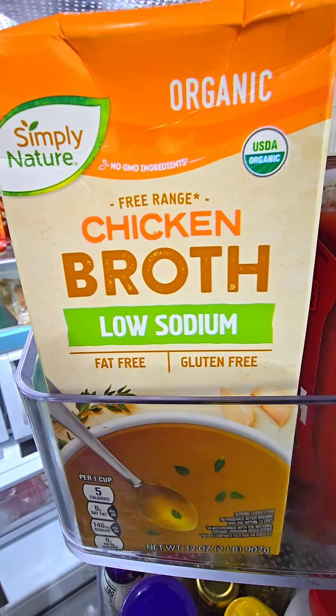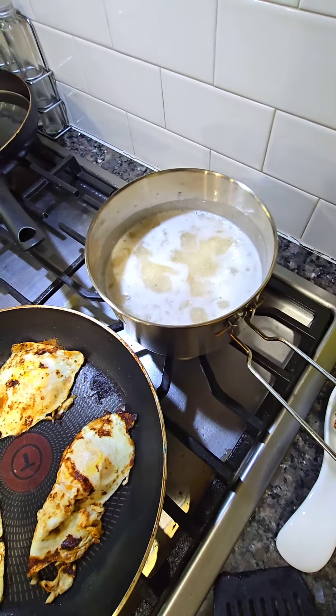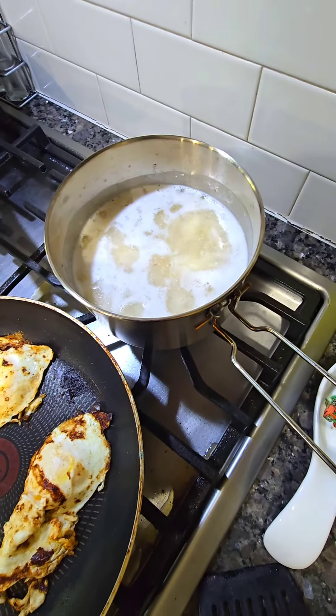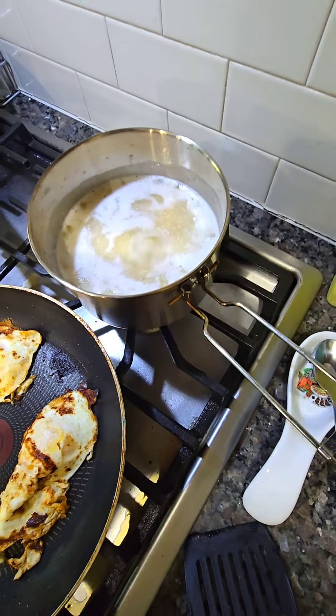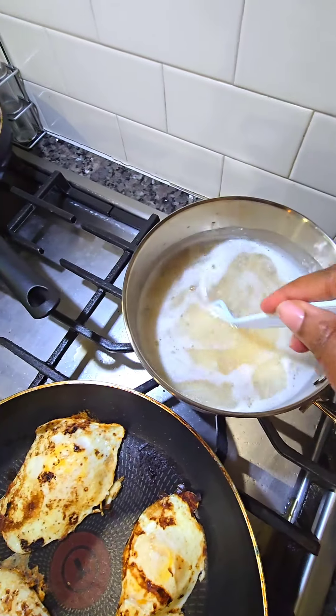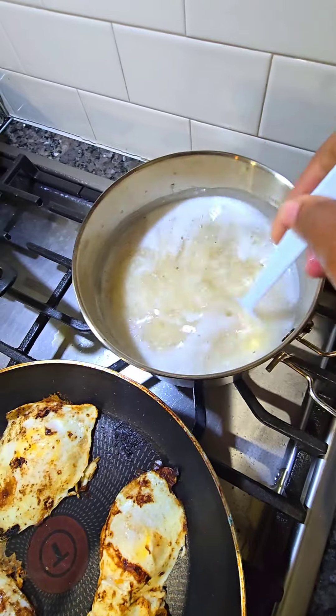Let's make the grits. 2 cups of broth, butter, cream cheese, salt, one-fourth stick of butter, 2 cups of water, and 2 cups of grits.